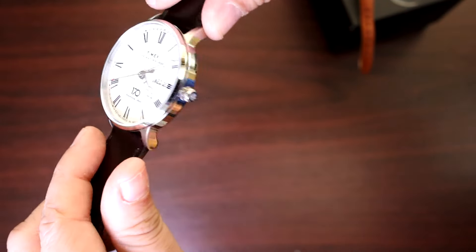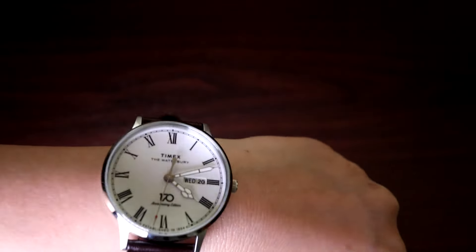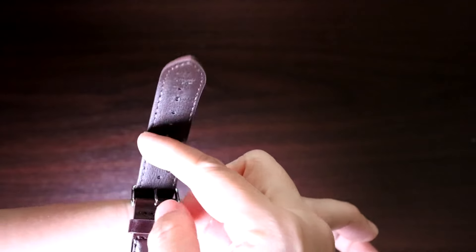Here's the 40mm case on my small wrist. Does it look too huge? What would Reddit's r/Watches Circle Jerk subs say? The bottom strap keeper loop moves while the top one is fixed.